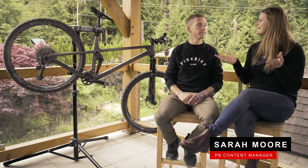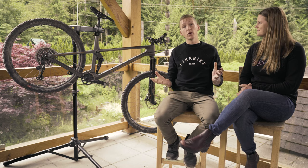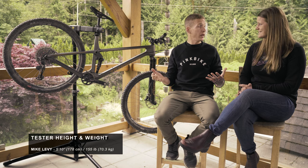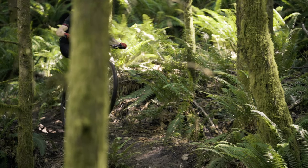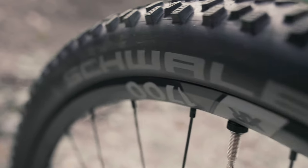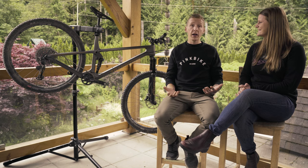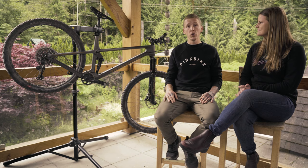As usual, let's talk about setup first. There is something different to note about the Spur: Transition says you can run anywhere from 25 to 35 percent sag, which is a pretty wide range for a 120-millimeter travel bike. I tried 25, 30, and 35 percent — I liked 30 percent the most, so that's what we ran. We put on those Schwalbe Control tires like all the other bikes in the test. Spec-wise, Transition pretty much nailed it out of the box: long-stroke dropper post, wide handlebar, short stem — all the things you need.